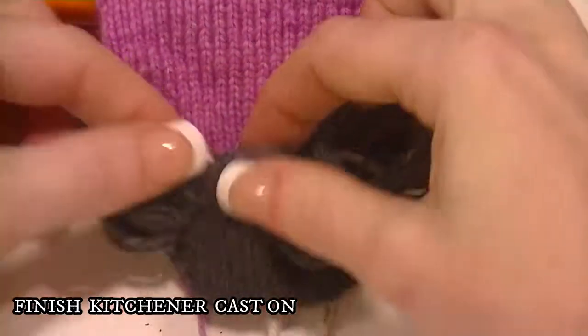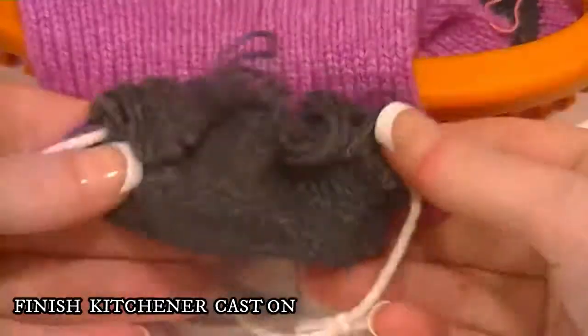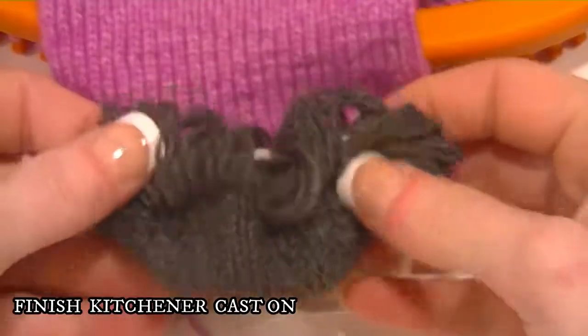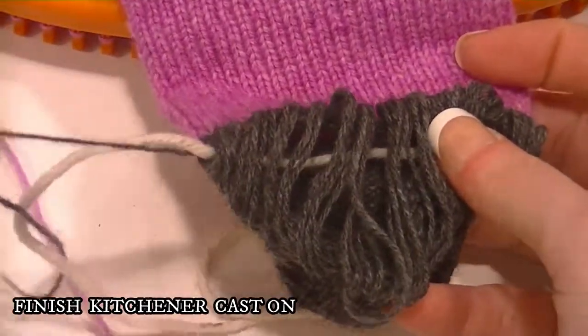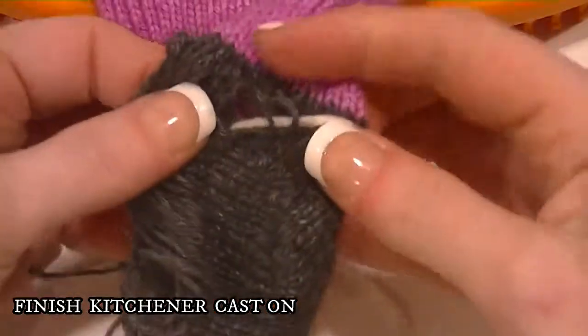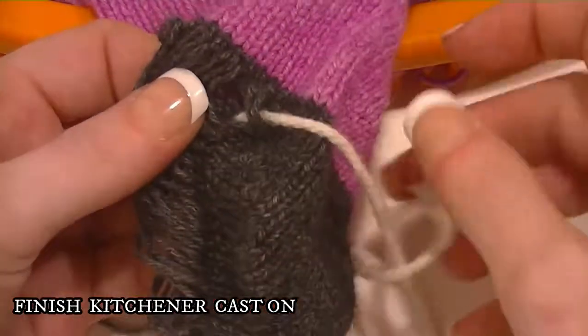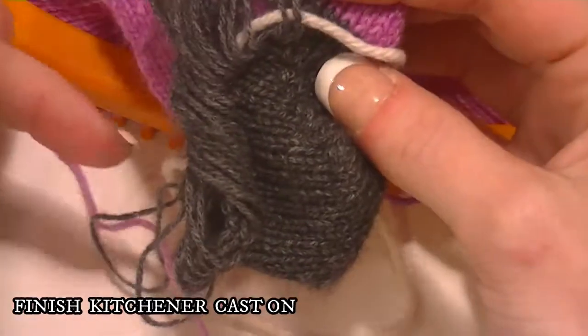Before we do the skull chart, I'm going to show you how to tighten up the toe. So you want to find your tail and you're going to start at the other end. This string will come out — it just kind of gives you a guide to help you tighten up the right ones. And you want to go in order.